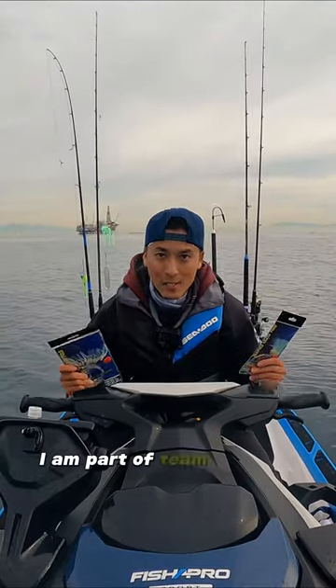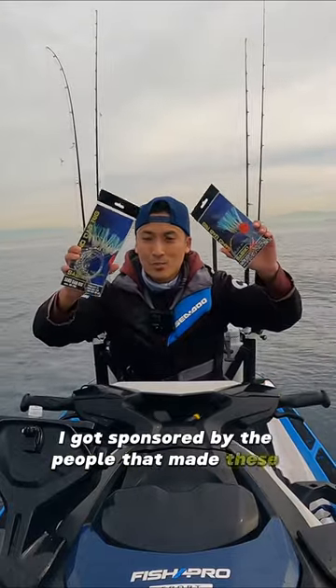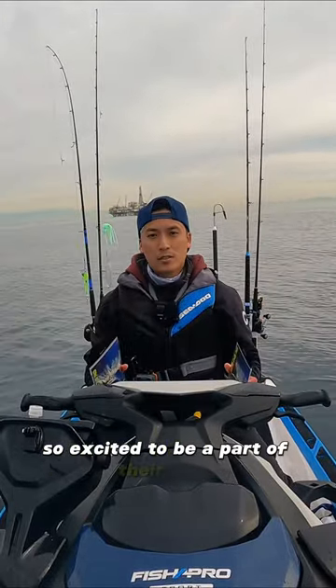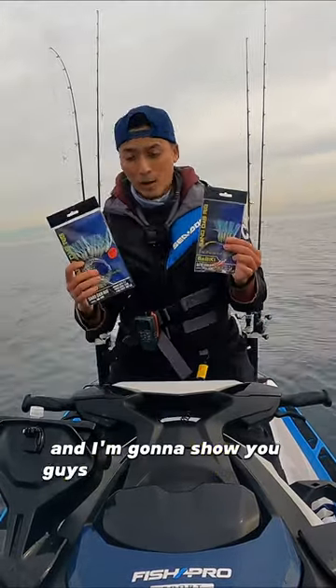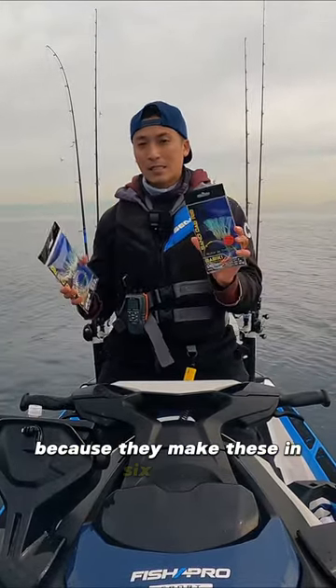I am part of team ProMahar! I got sponsored by the people that made these rigs. So excited to be a part of their team, and I'm gonna show you guys how well these work. I'm gonna start off with the six hook, because they make these in six and twelve.